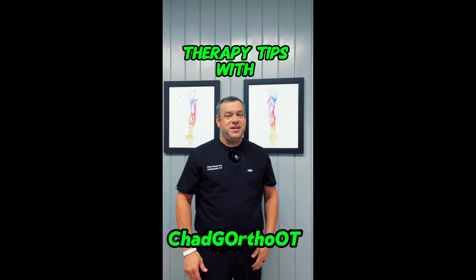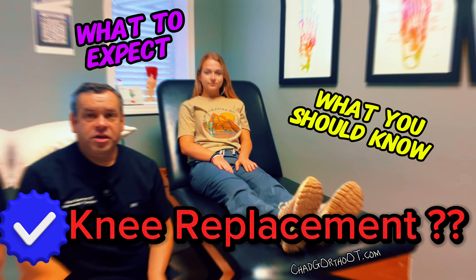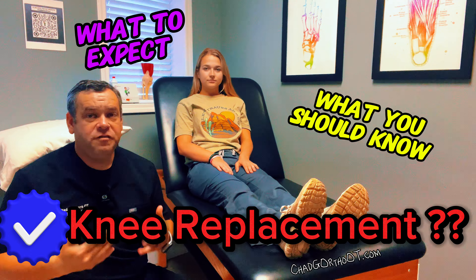Welcome to Therapy Tips to Me, Chad G., OrthoOT. I hope you enjoy the video. If you're thinking about having a knee replacement, here are a few things that you might want to go ahead and consider ahead of time.